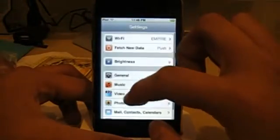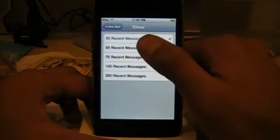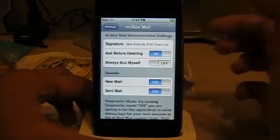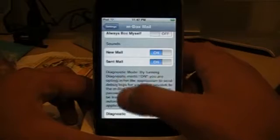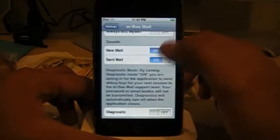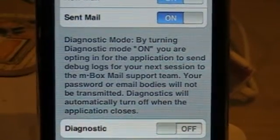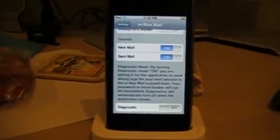If you go to Settings and scroll down, you can choose how many emails you want to actually see — 25 recent mail or 200 recent mail. There's always BCC to myself, so if you're sending an email you can send a copy to yourself to check if it works. It'll always ask you when you click delete. New mail sound can be turned on or off. There's a mail diagnostic mode — I seriously don't know what that means, so I don't want to tinker with it.